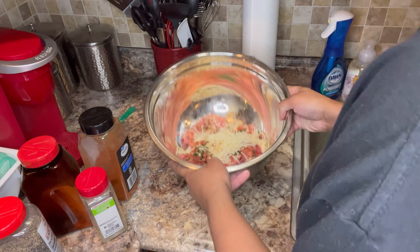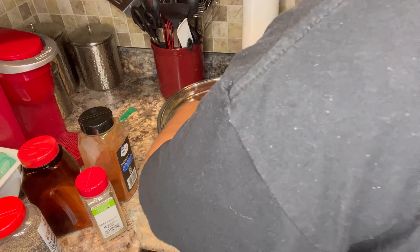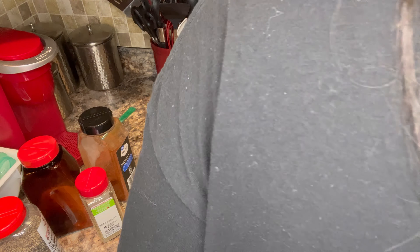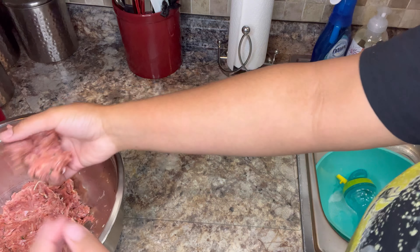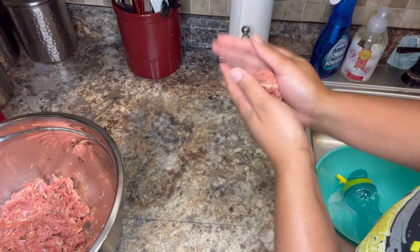All right guys, so now that I've seasoned my meat and put the cheese in there, I'm literally just going to use my hands to mix everything around. You just want to mix, mix, mix to make sure every seasoning is touching the meat. If you don't want to use your hands, that's fine, but I feel like it's just easier.